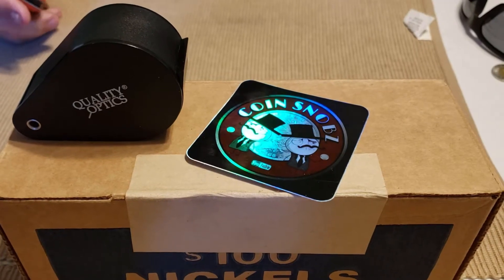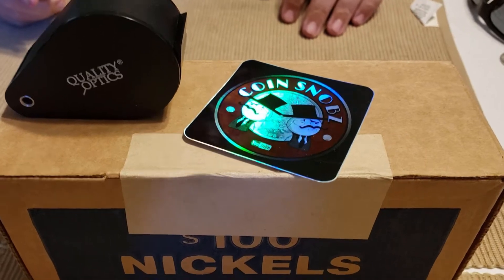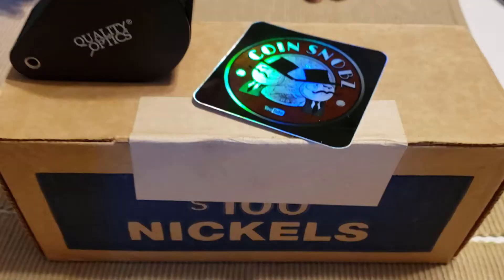Hey everybody, it's CoinSnobs. I'm Keith. I'm Jason. And today we're going to do a box of nickels. Probably. Maybe.